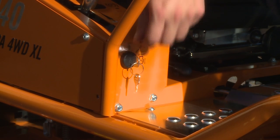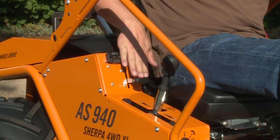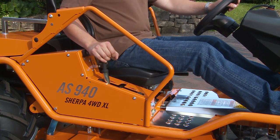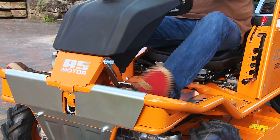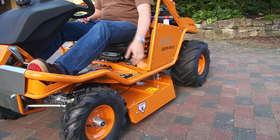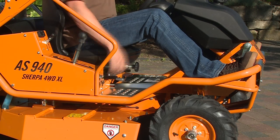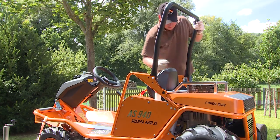The controls are as follows: starter, accelerator, choke, drive lever for driving forward, stopping, and reversing. Park brake position, emergency brake pedal, differential lock, cutting height adjustment, transport position, blade engagement lever, seat adjustment, and foldable bar.